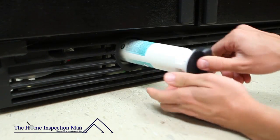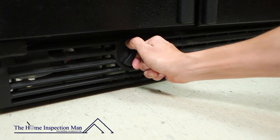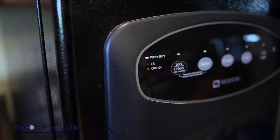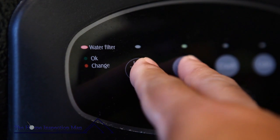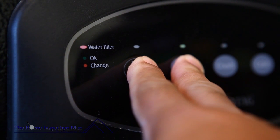Once the new filter is in place, be sure to reset your indicator light. Most refrigerators have instructions for resetting this located right next to the light. On this unit, you press and hold two buttons to reset the indicator.